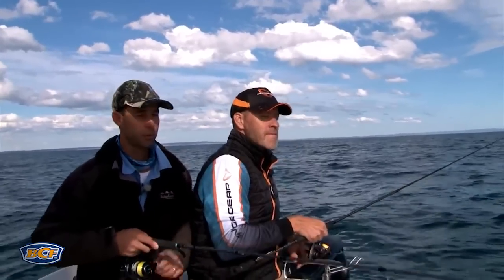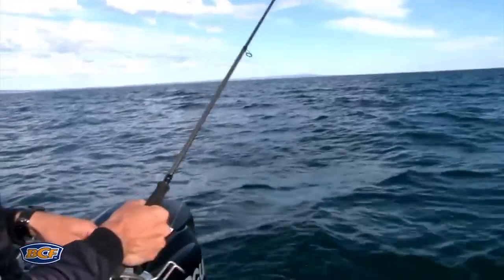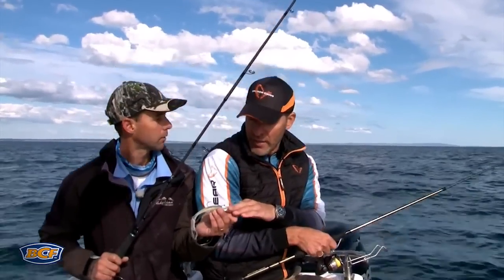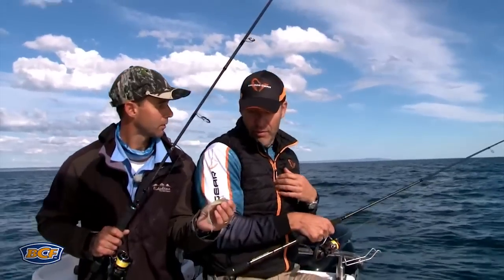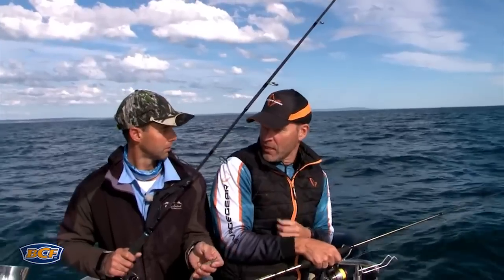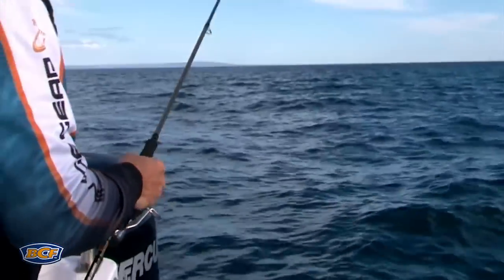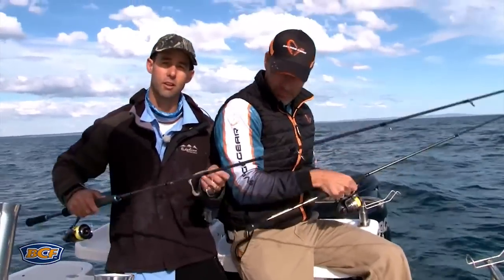Jig heads are really important in the way you present your soft plastic. The weight of the jig head will help you with the fall rate. I personally like a little bit heavier jig heads. The gravity will actually pull that tail down and make it swim or escape towards the bottom - my preference is to fish them like something escaping. I saw you being very successful with lighter jig heads too. Whenever you put one on with a certain jig head weight, first thing you do is swim it in the water next to the boat so you can see what the presentation is going to look like.